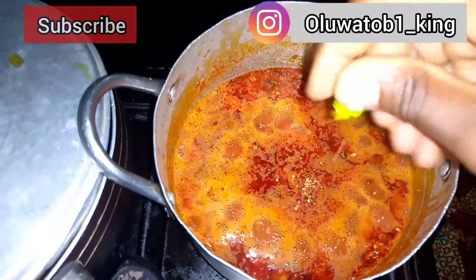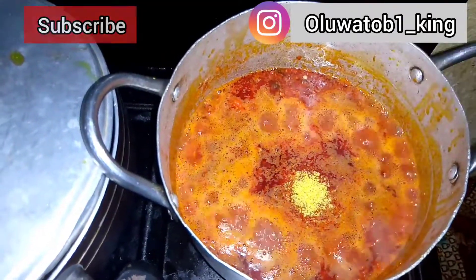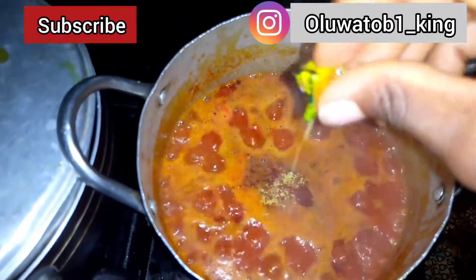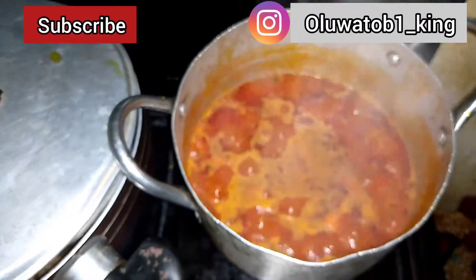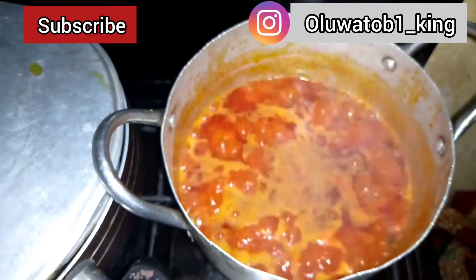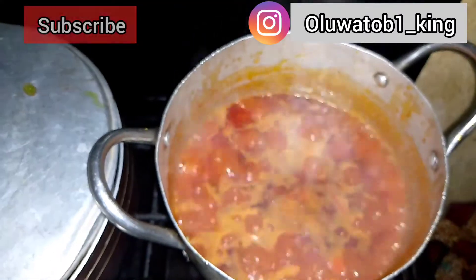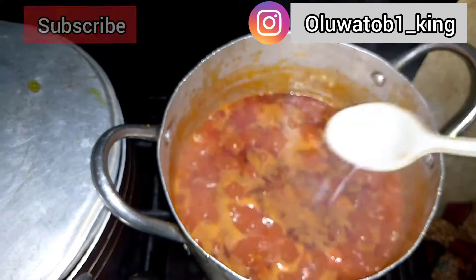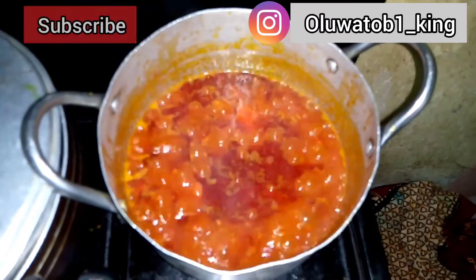Then add in your crayfish as well. I've also provided detailed procedures in the description to make this particular recipe. After you've added in the pepper, the iru, and the crayfish, you can also add in your Maggi. You can taste to see if you are satisfied with the seasoning; if not, add more salt or Maggi.